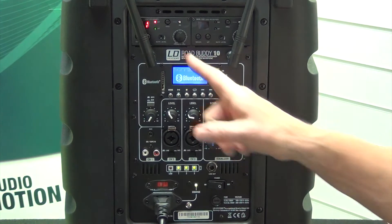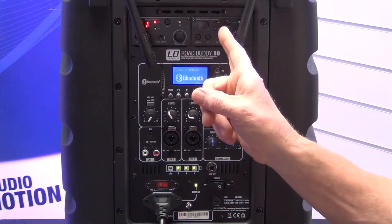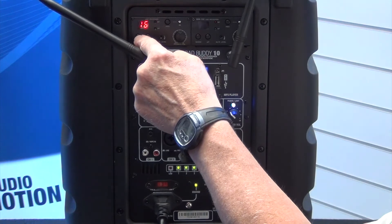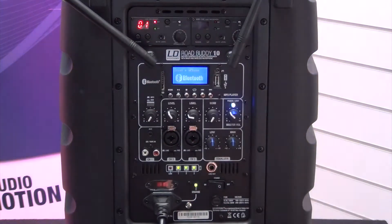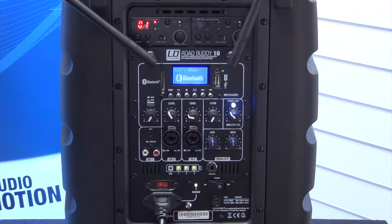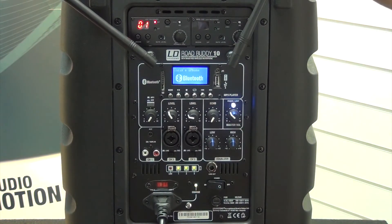We're now going to have a close-up look at the back of the unit, starting from top to bottom. On the top left-hand side and top right-hand side, these are the built-in radio receivers with 16 selectable channels which are tunable by infrared. You select the frequency on here, numbered 1 to 60, and then you can pair it via infrared with your belt pack receiver on the left-hand device. On the right-hand device, we've got the handheld transmitter which is stored in the top compartment.